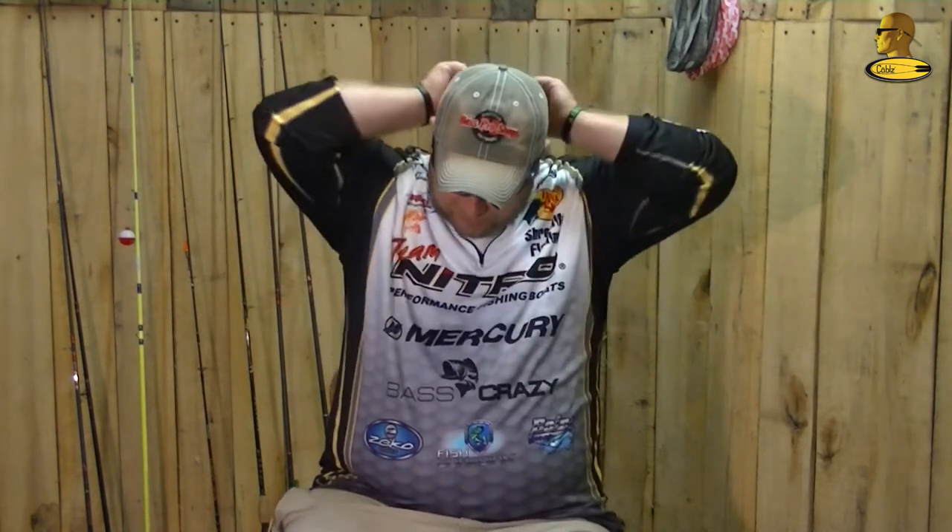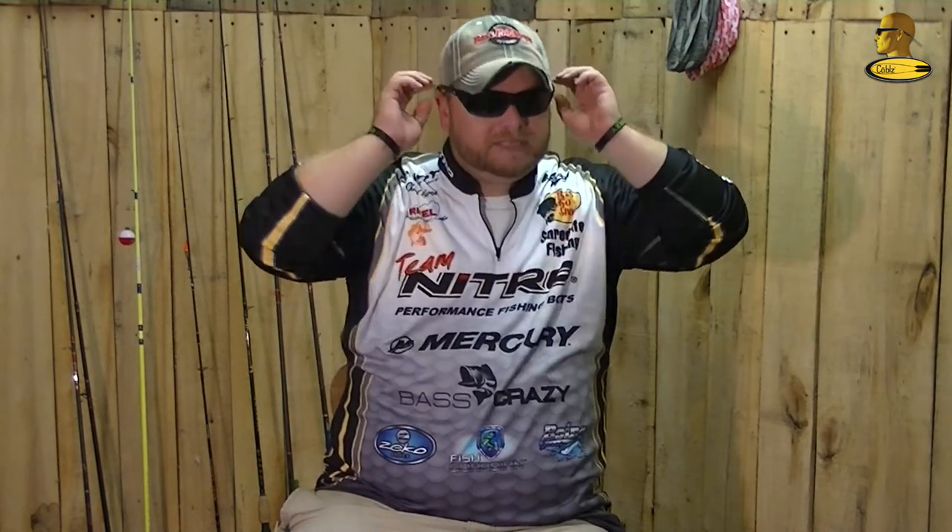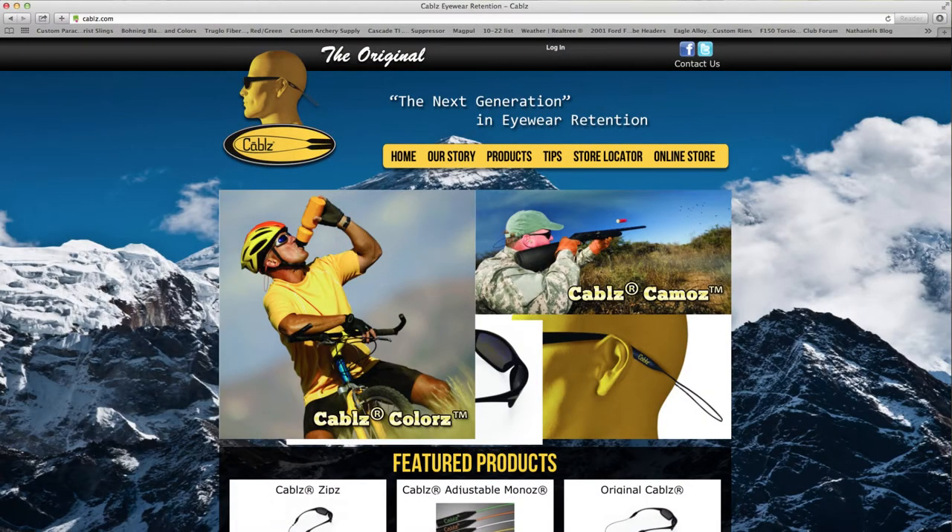The best thing about them is once you get them on your face, reach back, grab the two tensioners, and pull them tight. They're not affecting your hat — they're there for the day. Anytime you want to take them off, just pull the earpieces, slide right off, and they're back around your neck. Great for you kayak guys, great for you bass boat guys — anybody that's around the water and doesn't want to lose their sunglasses, get yourself a set of cables.